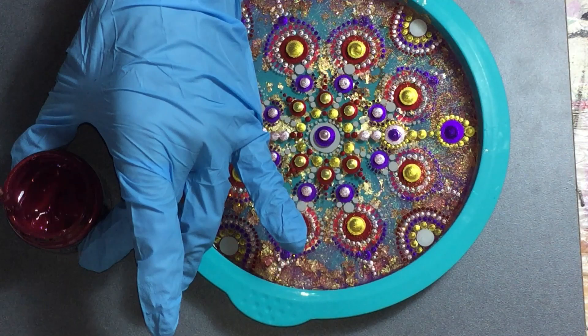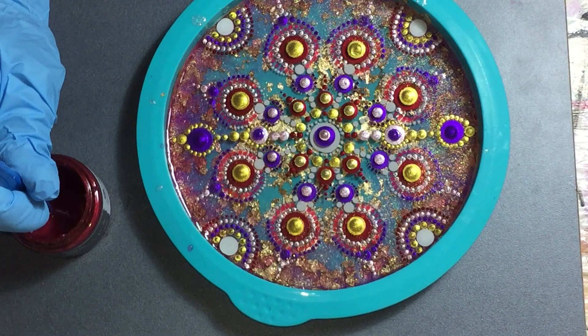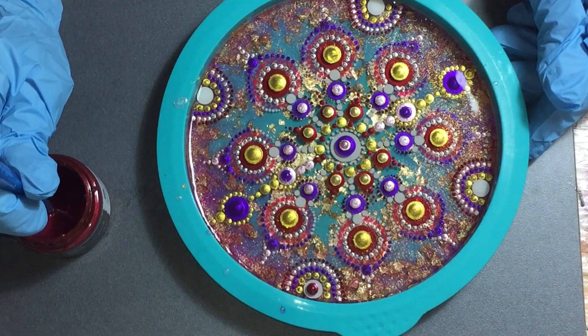The next color is the red wine. First stirring in the jar. Very nice, very nice deep red color. And on top of the titanium white, the red wine color.